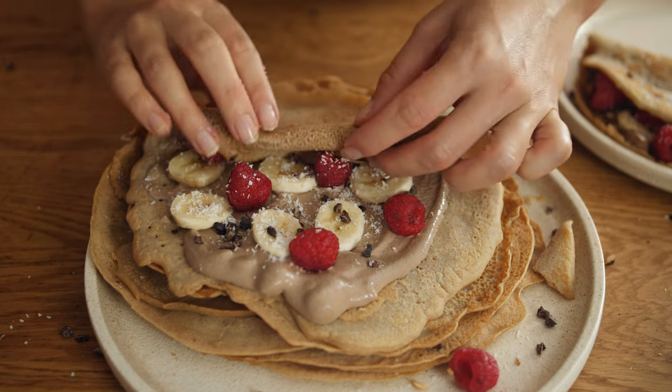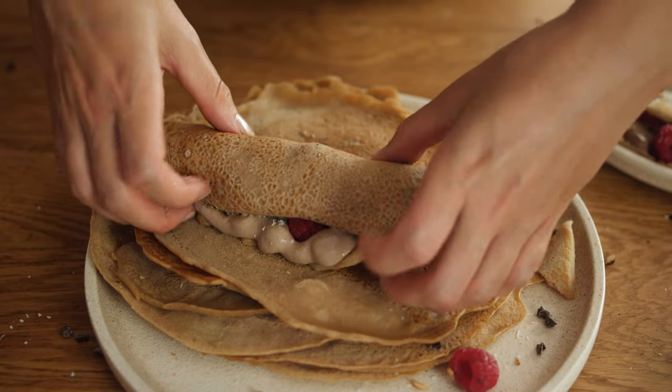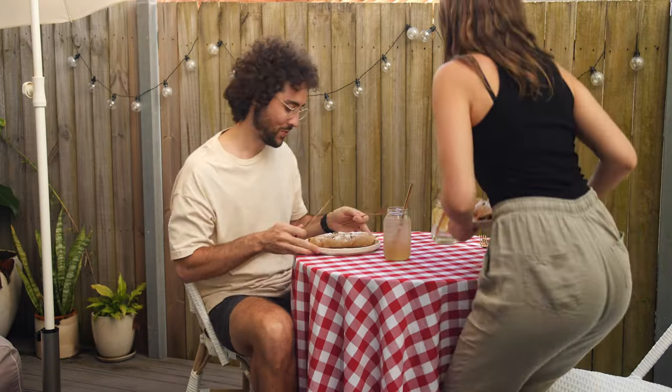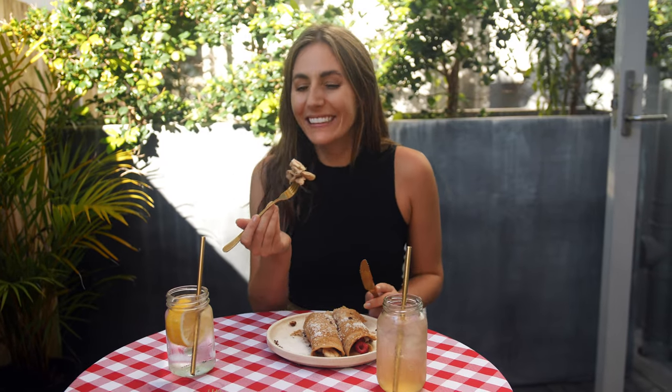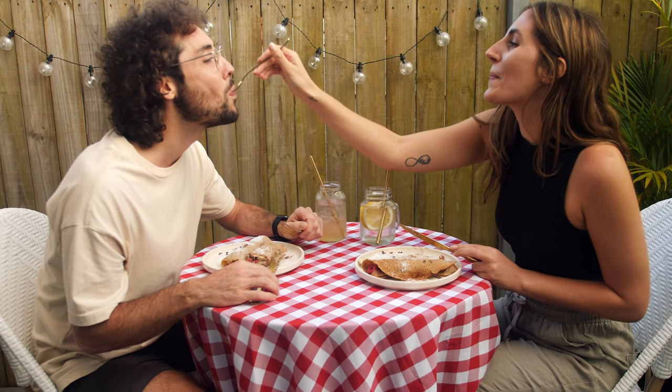The crepes are so versatile though and I would love to hear what flavor combo you come up with, so please let me know your favorites in the comments. These vegan and gluten-free French crepes are super nourishing and make for the perfect afternoon snack. It takes us back to the first time we travelled to my home in the south of France together. I hope you enjoy them as much as we do. Thanks so much for watching and see you in the next one!